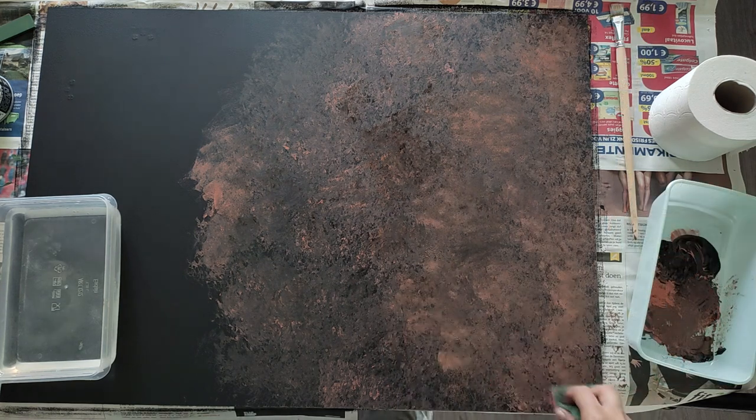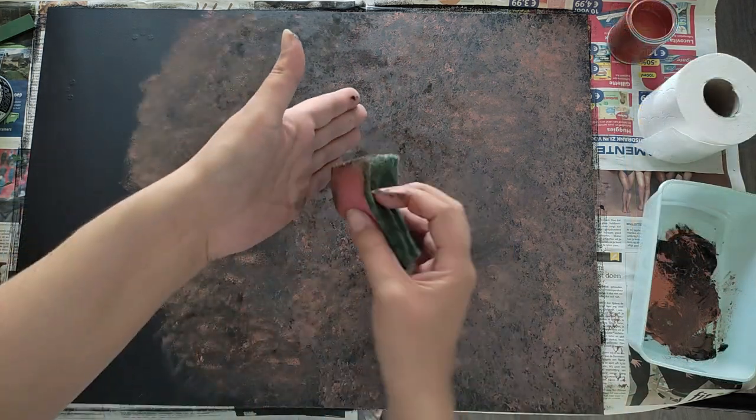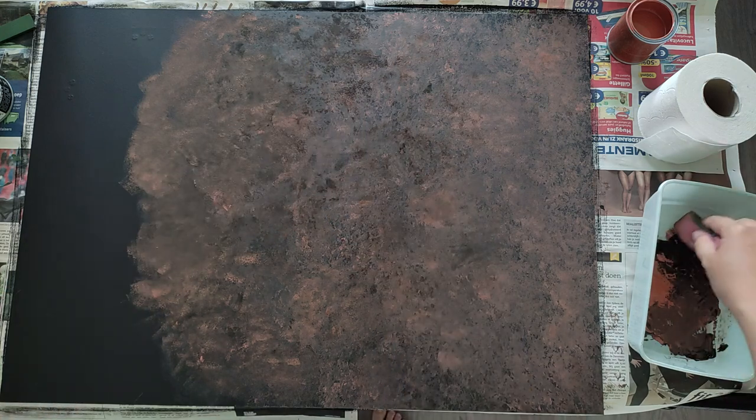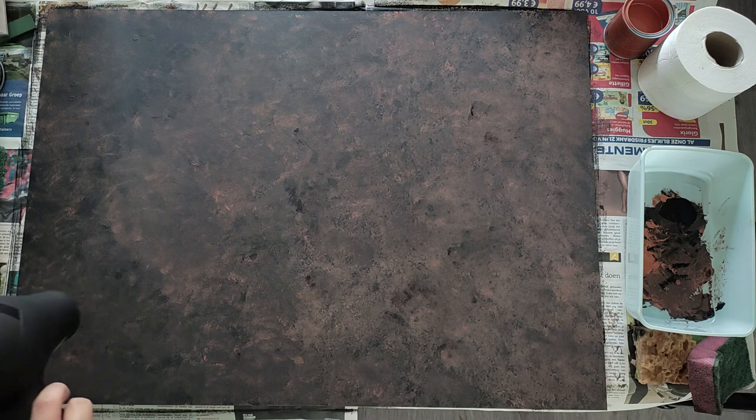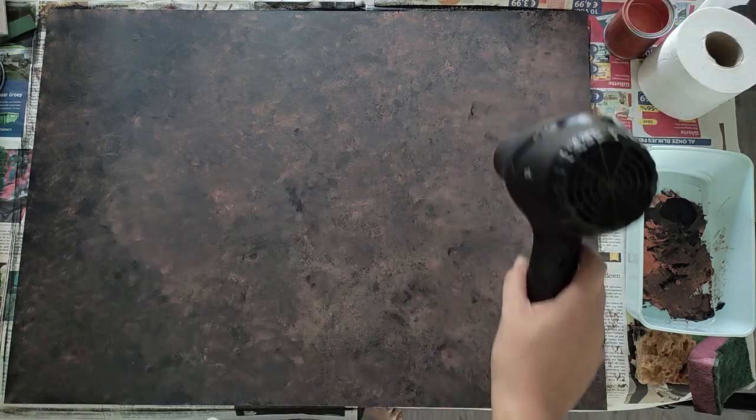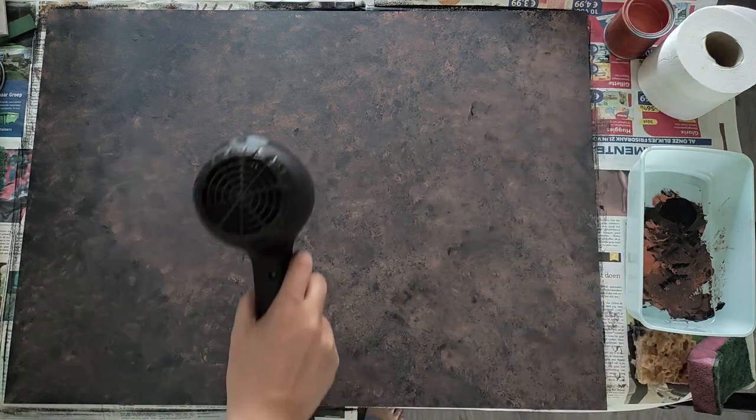That worked way better for the look I was going for. Besides dabbing, I tried to lightly twist the sponge onto the surface for some variation. Sometimes I dipped the sponge quickly in some water to react with the paint. I used a hairdryer to dry the paint in between layers, because sometimes it's hard to see how it looks if the sun is creating reflections in wet paint. But you can easily let it dry with patience instead of using a hairdryer.